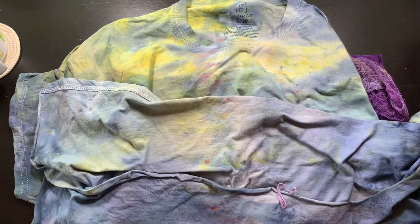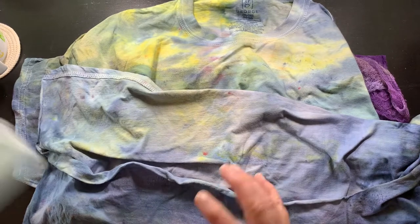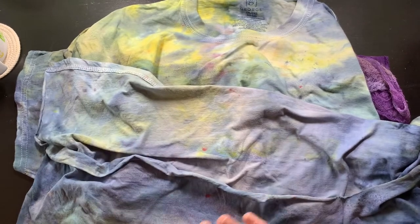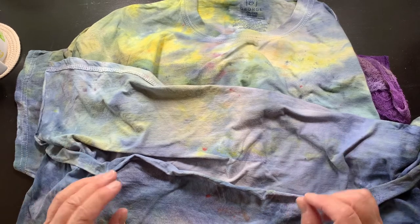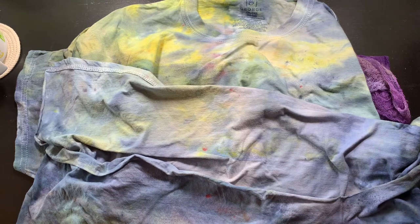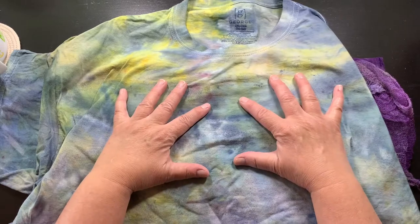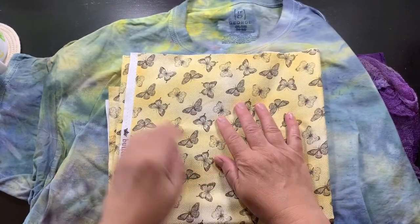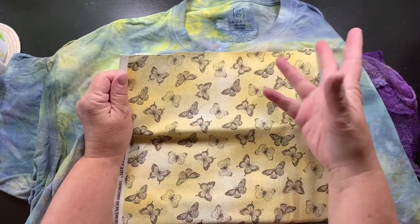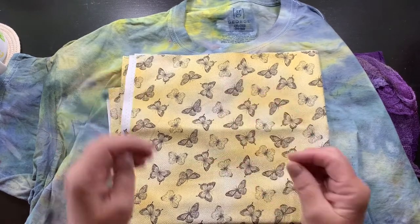I did wash the t-shirts first — washed and dried them. It does advise you on most applications that anytime you're going to dye, you should wash with soap and water. When you dry it, you should not use fabric softeners in your wash or fabric softener sheets in the dryer, because that leaves a coating on the fabric. When you first buy things, whether clothing or fabric, they put chemicals on it to make it look crisp and pretty in the stores.